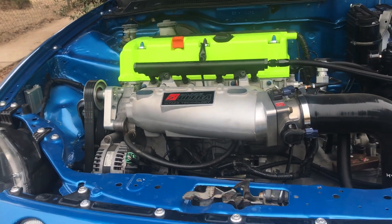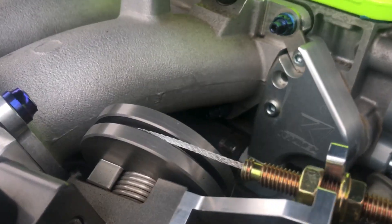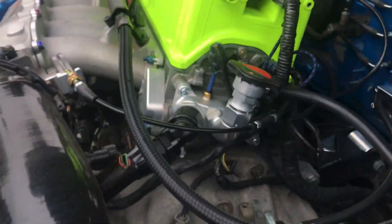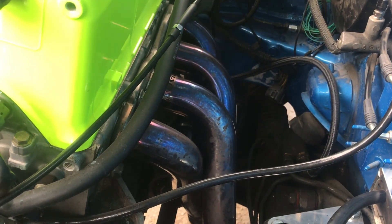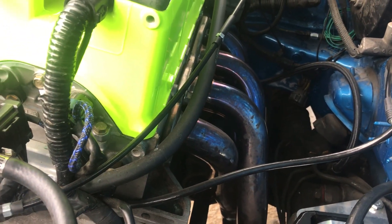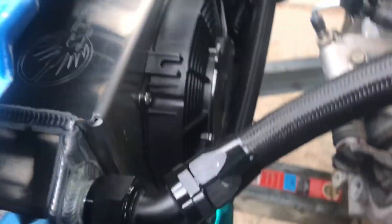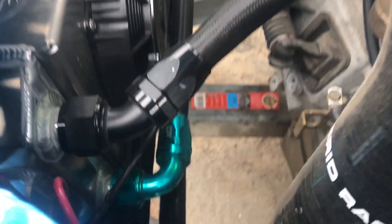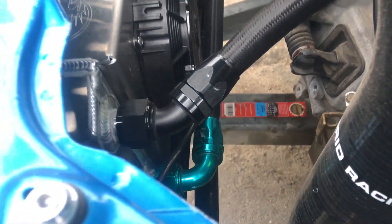I'll show you guys the interior in a moment — but first let me show you more of the motor. K-tune everything, pretty much. K-tune headers and the tucked radiator. Look at the fittings on this thing.